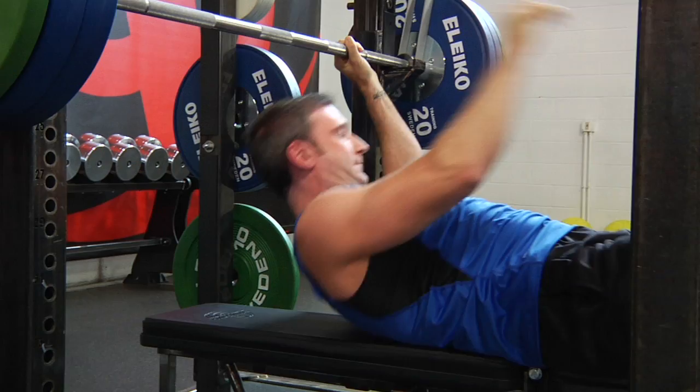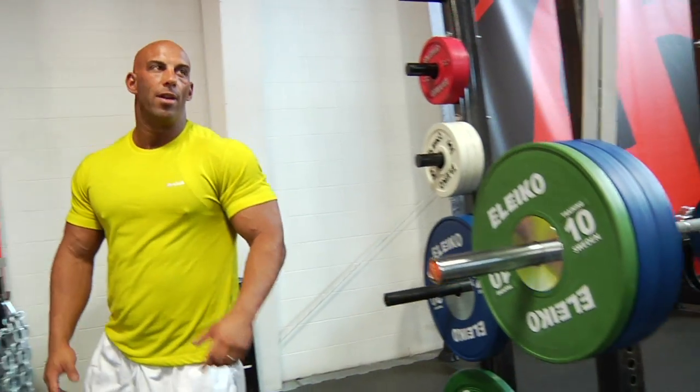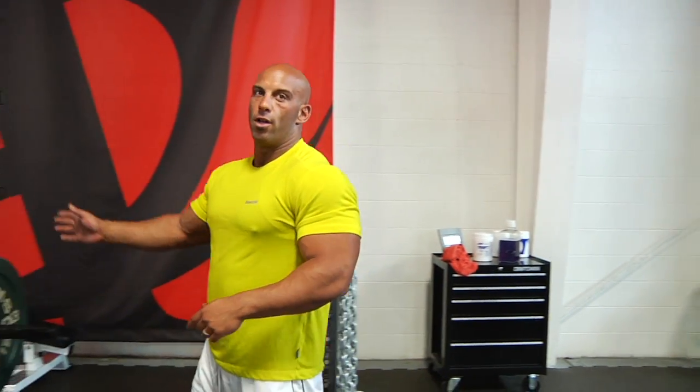For building size, I actually prefer to use reverse bends over the regular bench press. You feel it much better in the chest.